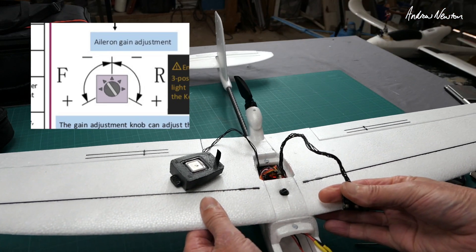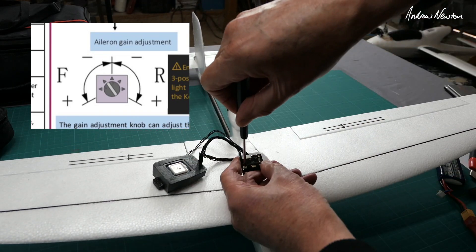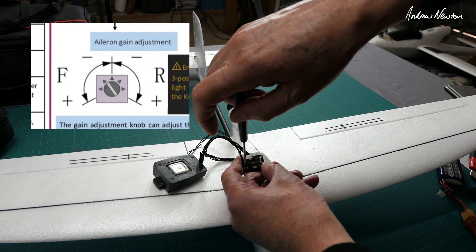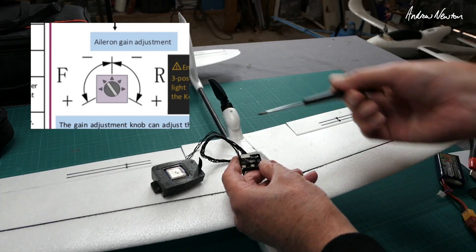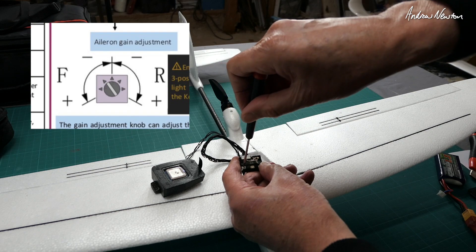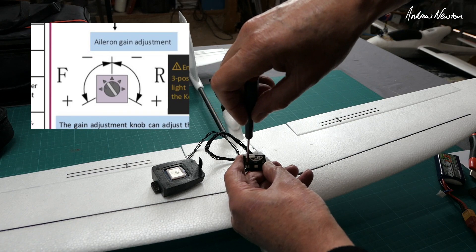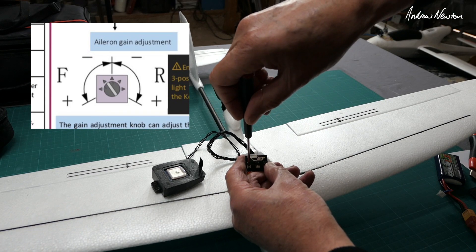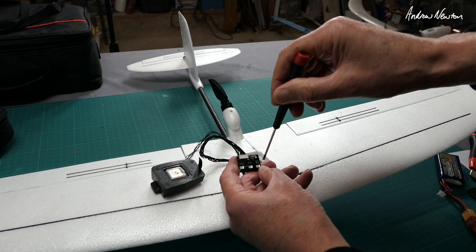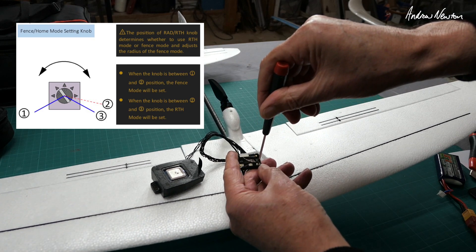Let's demonstrate the wrong direction: with the aileron going the wrong way, if I lift the wing up, the aileron goes down — that's incorrect. Straight up and down on the pot is the middle position, then you have left side or right side. We need it turned anti-clockwise. Anywhere from the up-and-down position all the way anti-clockwise gives you more or less stabilisation effect, so I'd have it roughly horizontal like that.